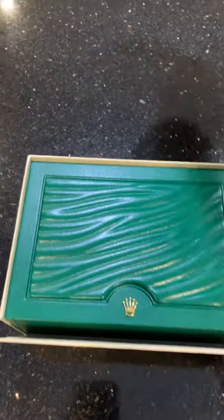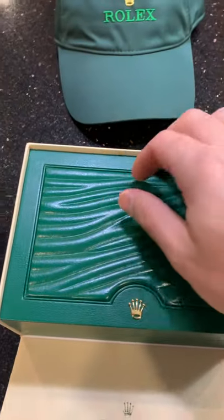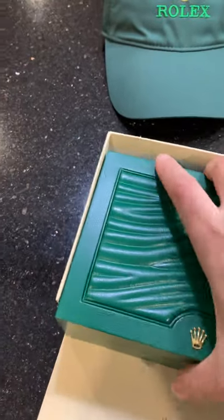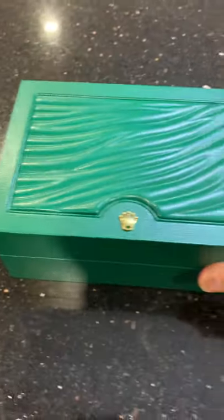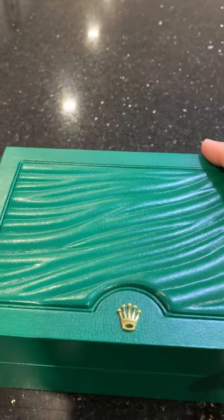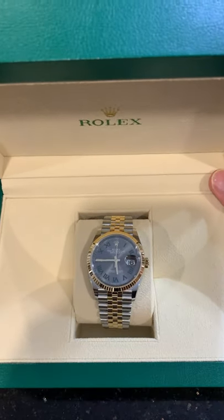Rolex also threw one of those guys in there for the unboxing. Here's your classic green box — it does have the paper in there. In case people are going to try to say it's fake, there's your paper. Makes all the difference, I guess. Crack it open and there you go — Rolex Datejust 36.